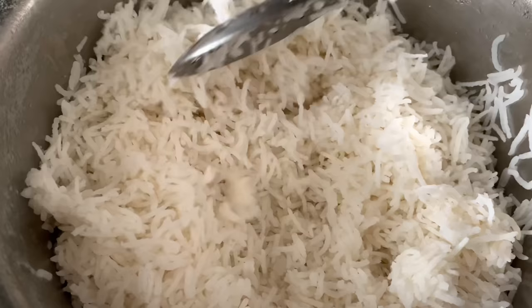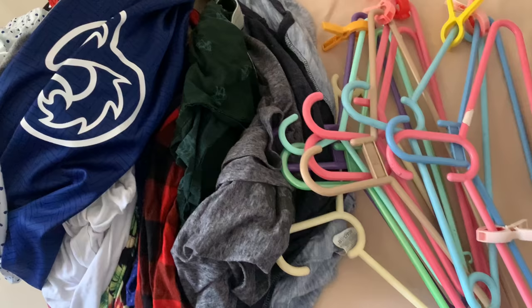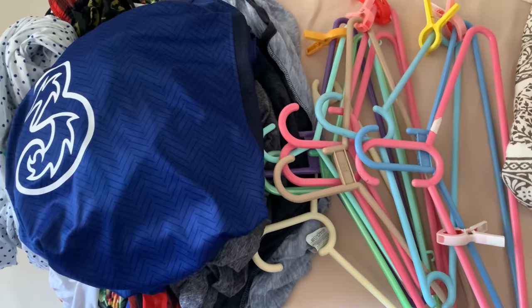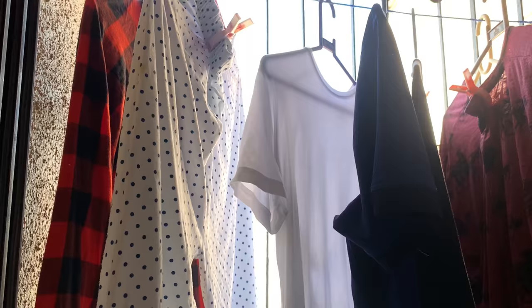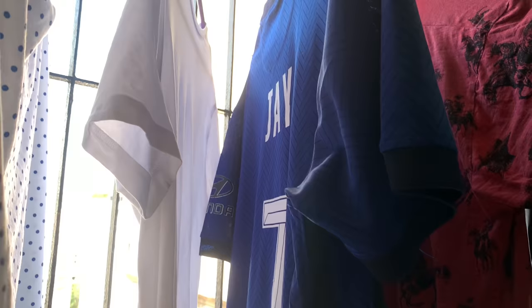I'm going to keep the extra rice in the fridge - tomorrow I will make masoor pulao. Just finished washing clothes, I have to hang them outside. My husband has gone to Goa village - when they go, they go for one, two, even three months. I don't know when he's going to be back, so I have to do all the work. God has given me strength - I give all the glory to God.